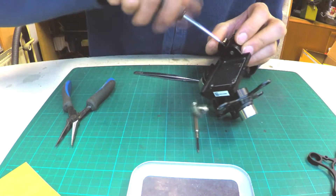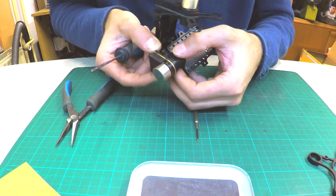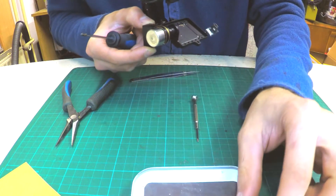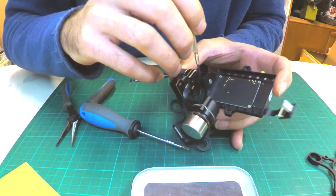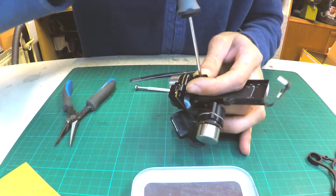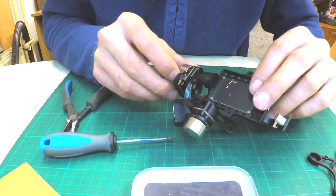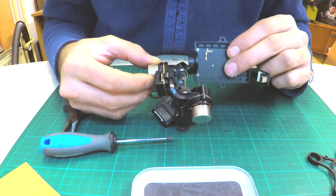Start by removing the ribbon cable plastic protector. Then find another silver screw under the ribbon cable, but be careful not to damage it. The GoPro base can now simply be pulled off the shaft.